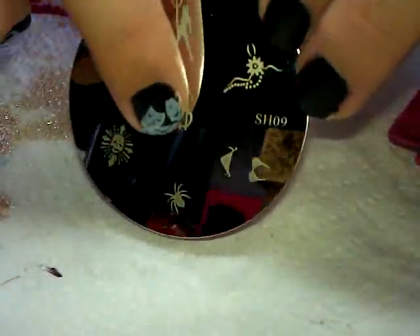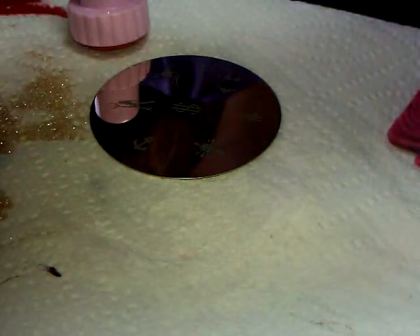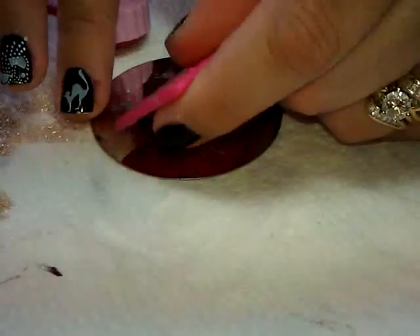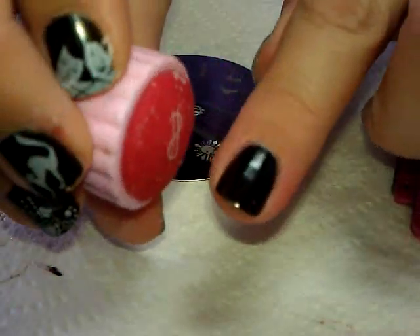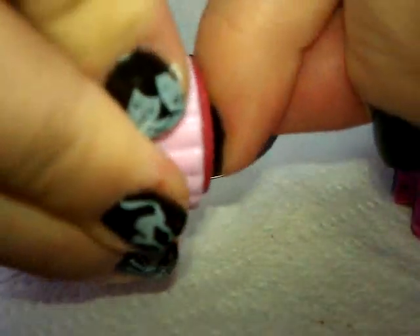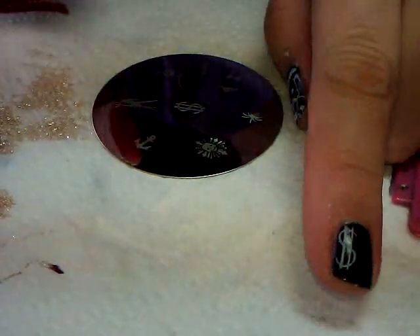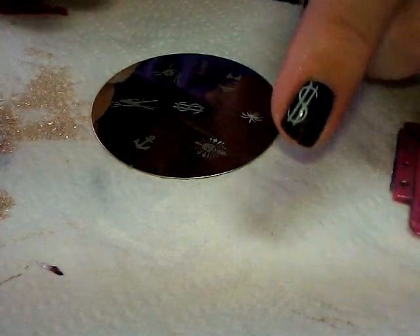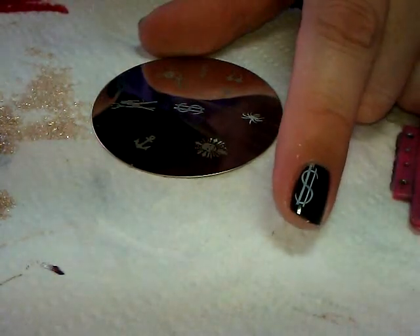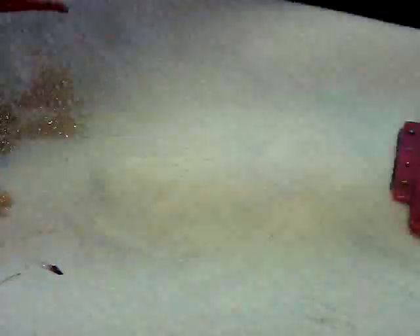Plate number nine — going with the money sign. Looks like it's going to be good. That came out really well! When I did my Las Vegas theme video months ago I tried to draw a money sign and it was terrible, so this stamped version is actually pretty good.